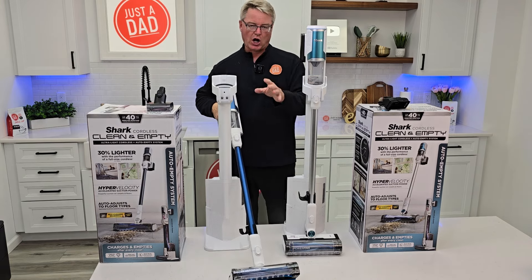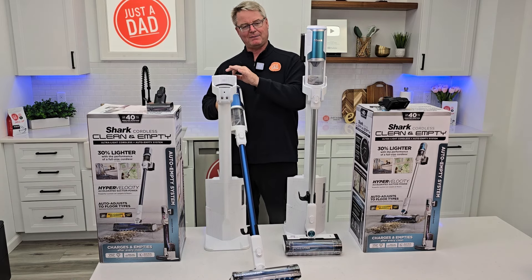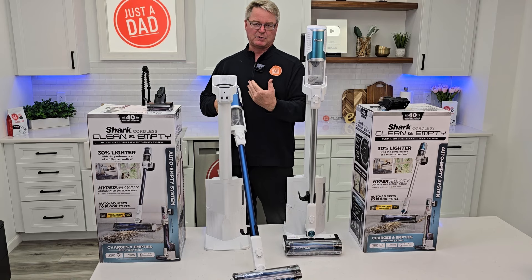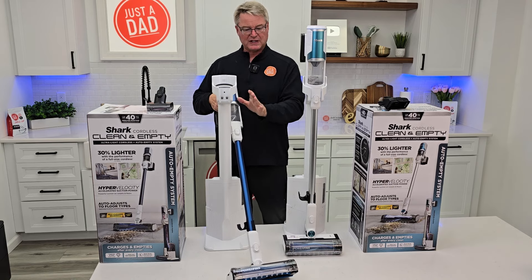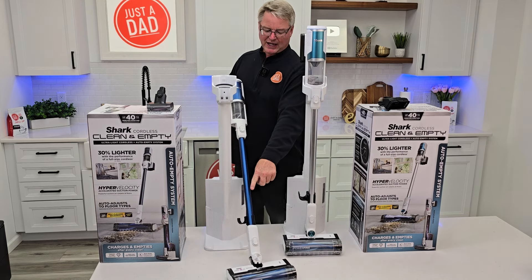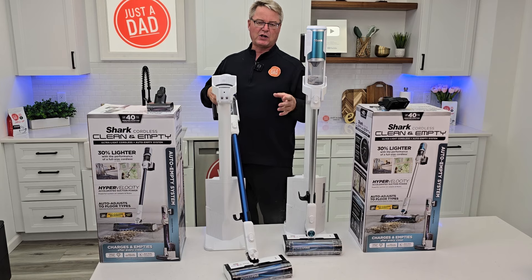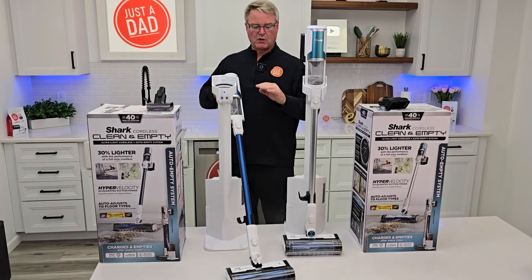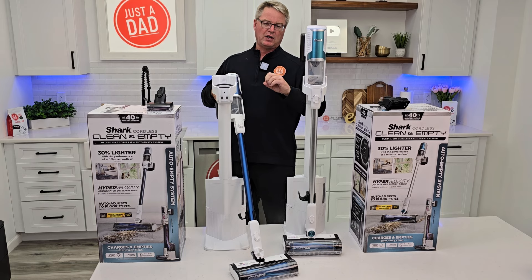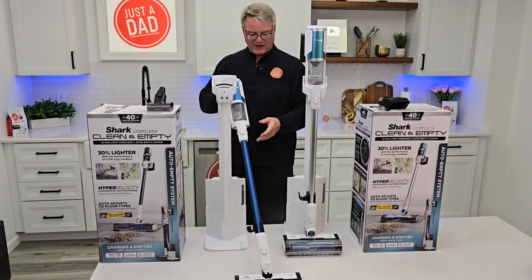They have what's called Auto Sense, so you've got three modes of operation: eco, auto, and then max or boost, which is going to use a lot of battery but has maximum suction. In auto mode or Auto Sense, it's going to sense the carpet — if you have carpet, that light will turn magenta and it speeds up the brush roller. If you have hardwood floors, it turns the brush roller a little bit slower. So auto sensing for the floor material, but it doesn't auto sense for dirt and debris.